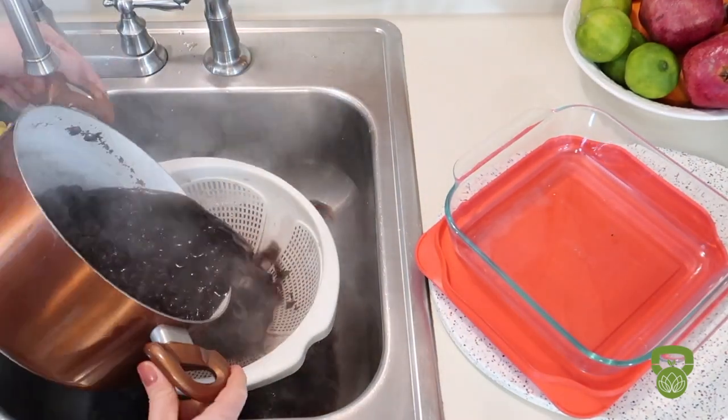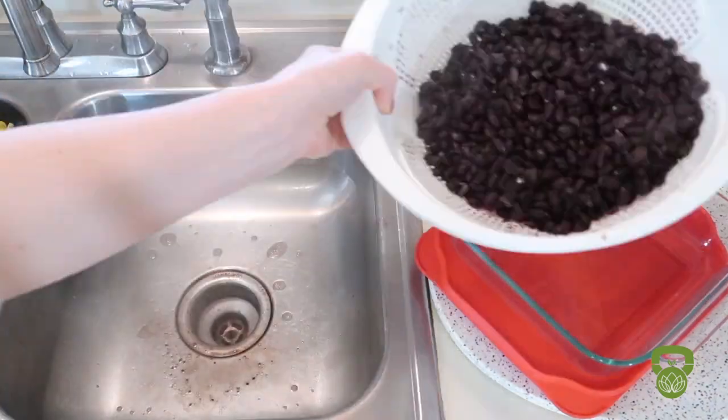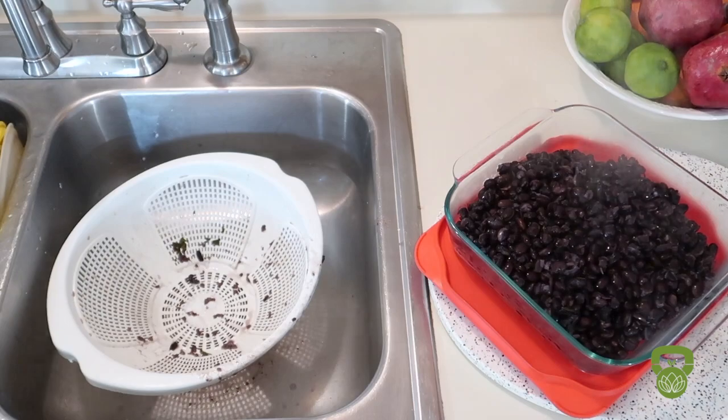Simply strain your beans using a colander. It's very simple and it takes away any excess liquid that might accumulate in the bottom of your bowl once you build it.